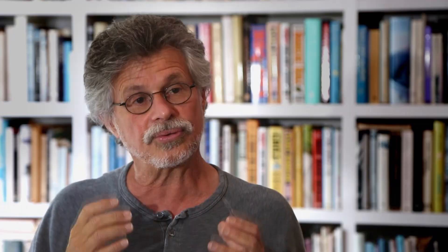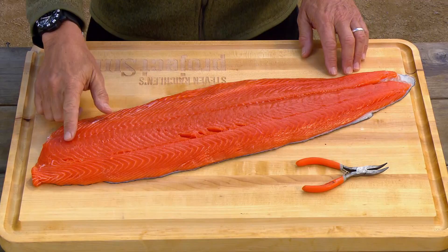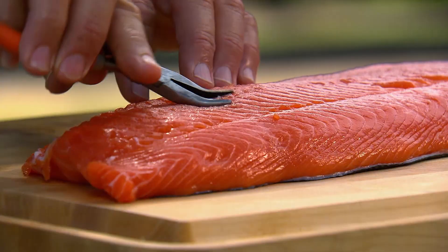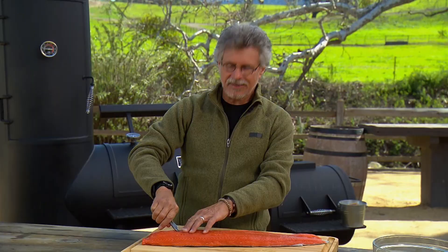It starts with a gorgeous three-pound Alaskan wild king salmon fillet. Run your finger over the fillet, feeling for any pin bones, and when you feel the ends of the bones, use needle-nose pliers to pull them out. You know my feeling about salmon — if I can't get it wild, I prefer to wait until I can.